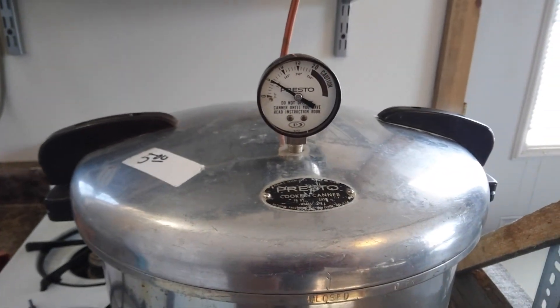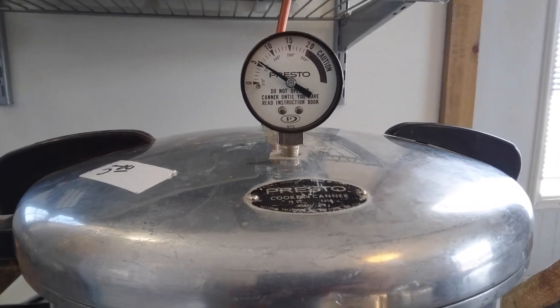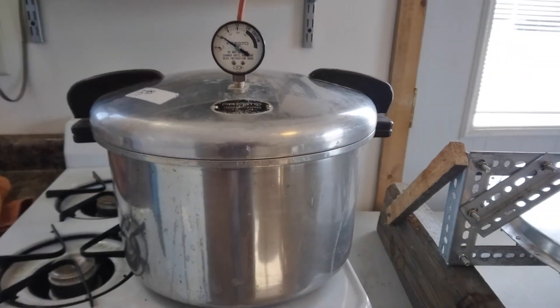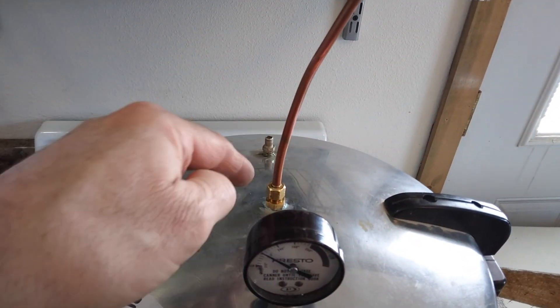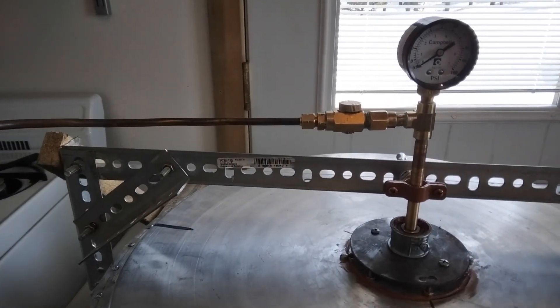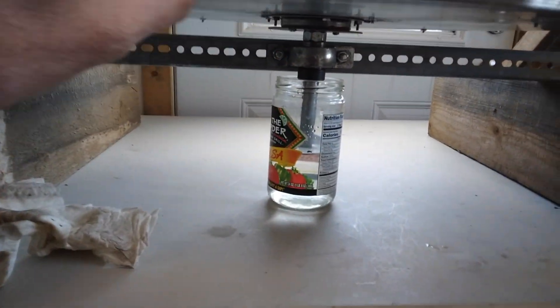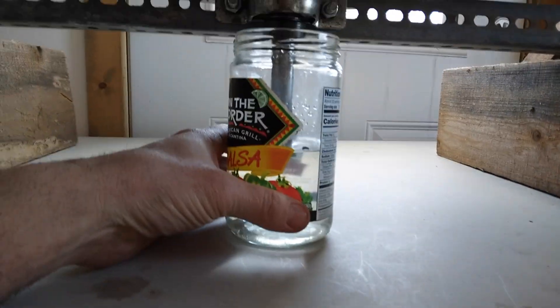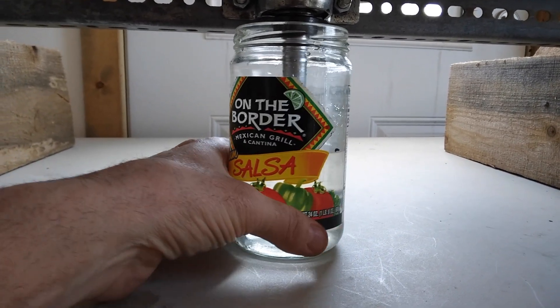I've got the stove cooking it — it's just a small burner so it's going to take a while. It looks like it's already up to 5 pounds. I'll keep it under 20 pounds, probably under 15 — well out of the caution area. I've got it hooked up to the turbine with just an eighth inch line, just compression fittings hooked up over to the valve. For the exhaust so it doesn't splatter all around the room, I've got a jar with the exhaust outlet stuck down in there.